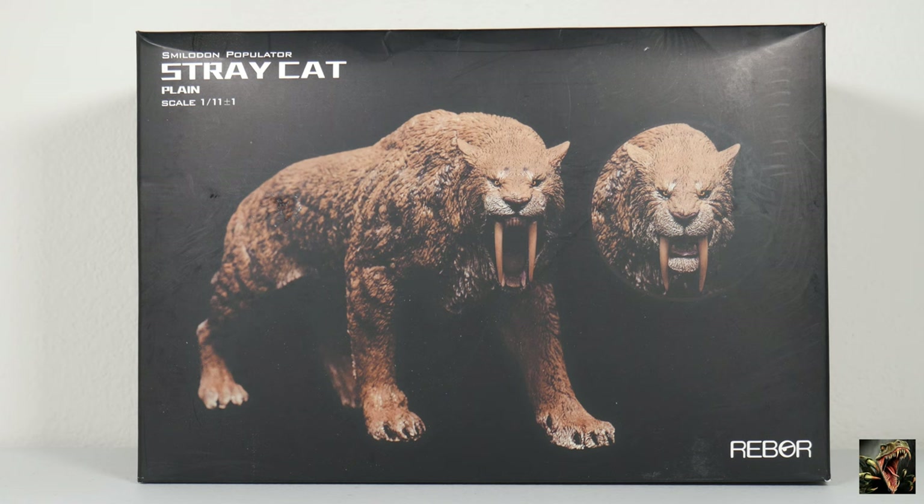Smilodon lived about two and a half million years ago all the way up to 10,000 years ago — that's crazy. They lived in the Americas, both North and South America. So that's a little bit on Smilodon right there.